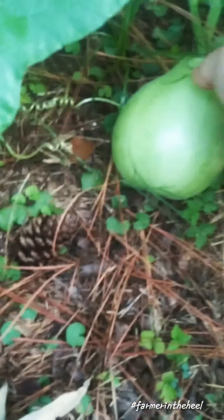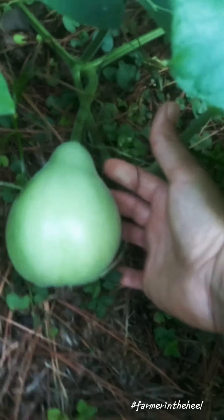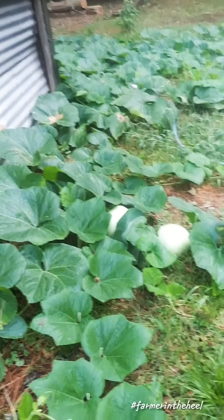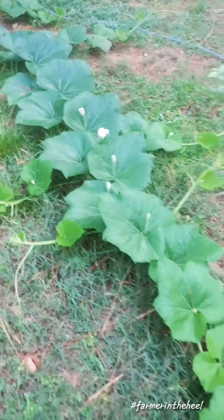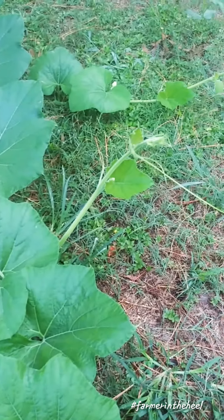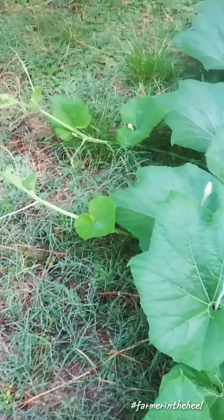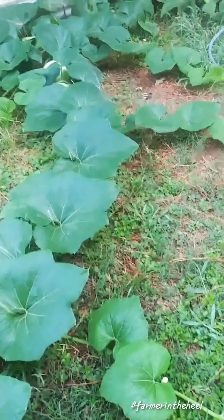We've got lots of smaller ones on here. Here's another one — this is basically how I was able to hold them last week, just by cupping them in my hand. We've got several at that size. And like I said, you can see this runner — this is one runner off my plant — and you can see that it's shooting off even more runners, so it's putting out a lot more vines.